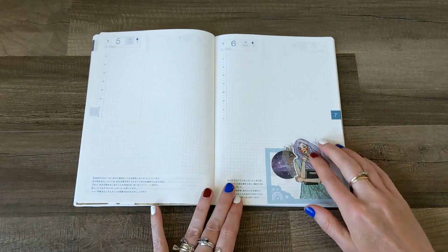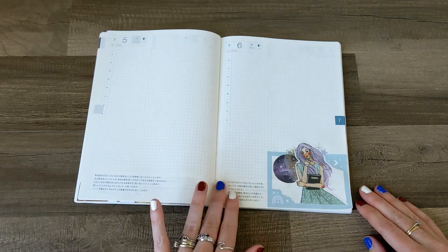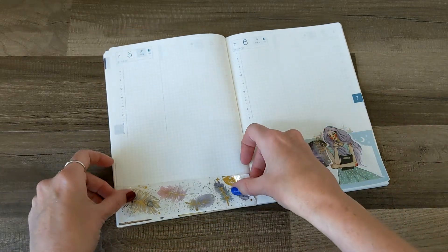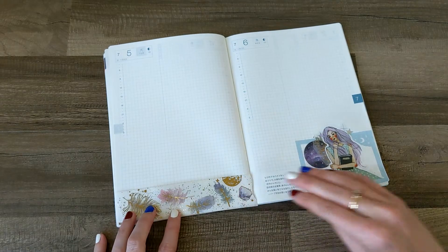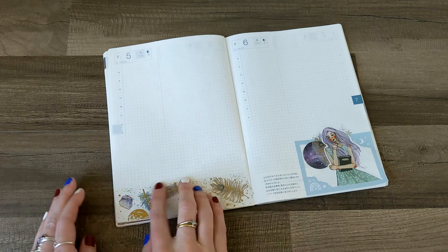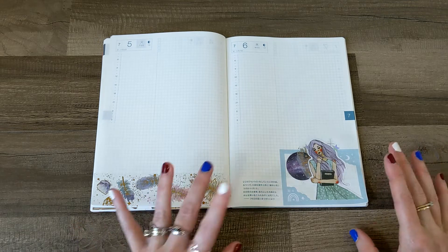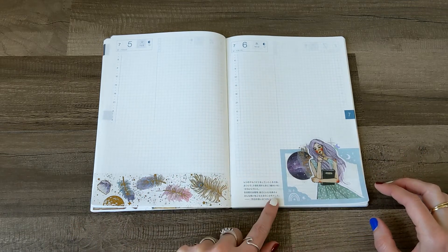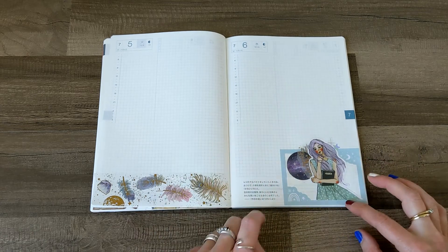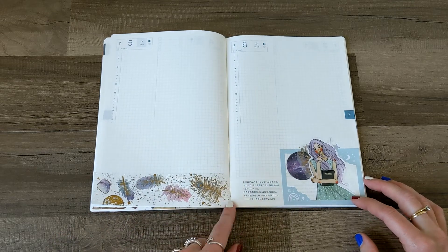Oh my gosh, that's really, really cute. I love that so far. I think I want some washi right here with a quote maybe, but first I'm going to put this over on this side. I really like that. So maybe I don't want washi and a quote right here — maybe I'll just do a quote, because I think a different pattern washi across from this one would be not the cutest.